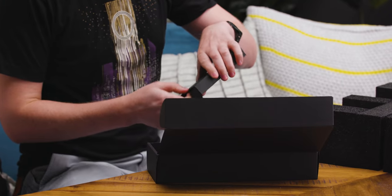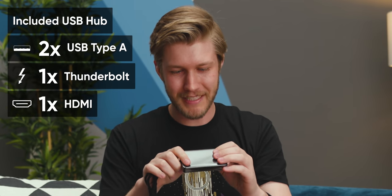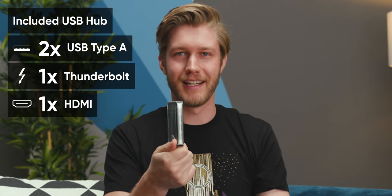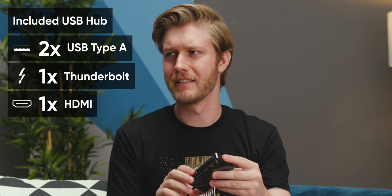Normally you don't expect to find fun add-ons in a laptop, but once you're getting to the level of something being $10,000, they can afford to put in a nice little dongle that has two USB Type-A's, a Thunderbolt, and a full-size HDMI port. I'm guessing 2.0 or 2.1 — 2.1 is the new one, right?